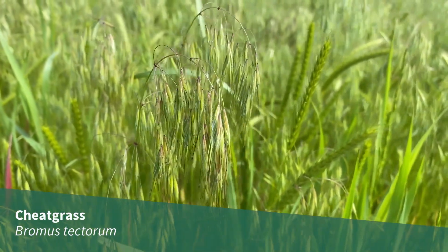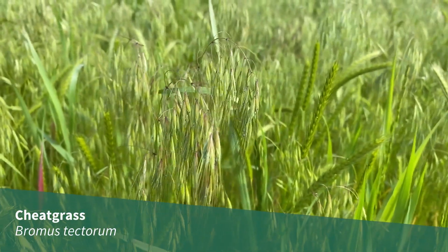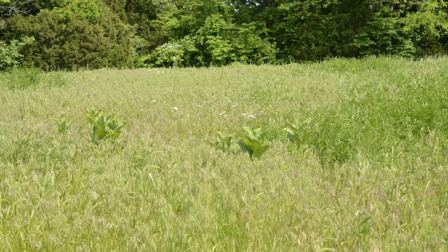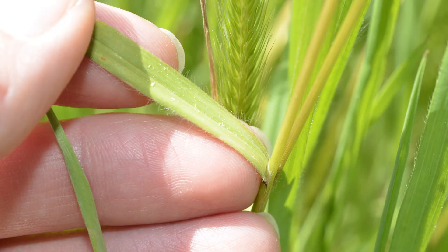Cheatgrass, Bromus tectorum, is a non-native winter or spring annual. It grows between 1 and 3 feet tall in disturbed low-quality habitats. The leaf blades are covered with long, soft hairs.